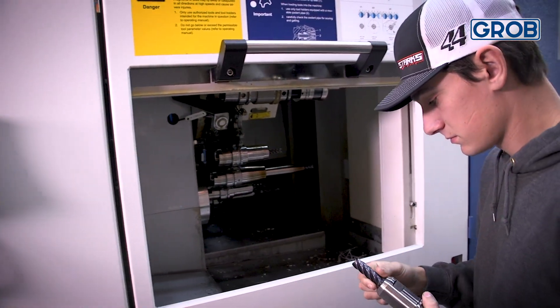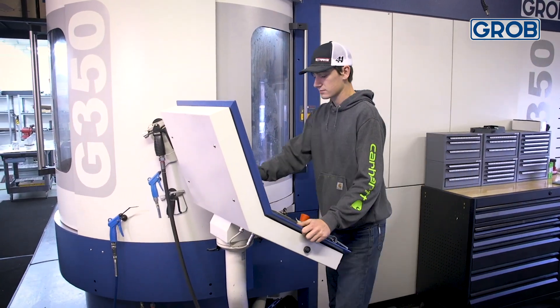One of the main differences I see from a day-to-day standpoint is machine accuracy with the Grobe over our other machines. I see that in part tolerances via deflection — you get very little deflection. When you take a spring pass on some of our other machines, you're still cutting quite a bit of material. When you take a spring pass on a Grobe, you don't hear anything.